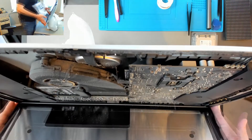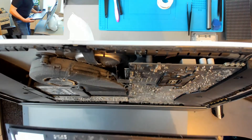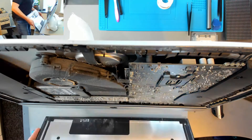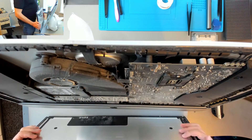Now the only thing holding the LCD panel is the adhesive that goes along the bottom. And actually in this case, there was none - I've never seen that before. There's foam where the adhesive should be, but it wasn't sticky at all. There was no adhesion. So thankfully I didn't need to cut that. I'm just going to set this aside.